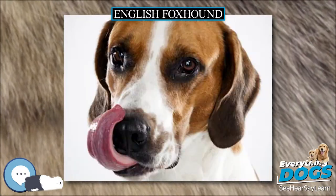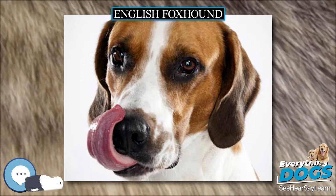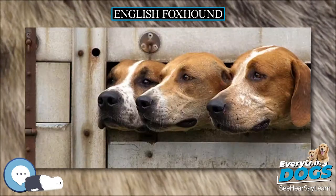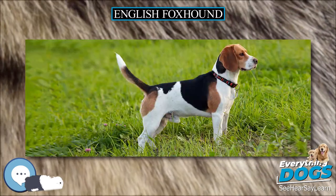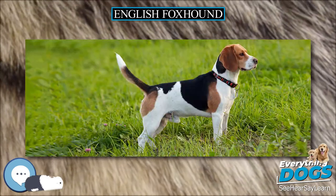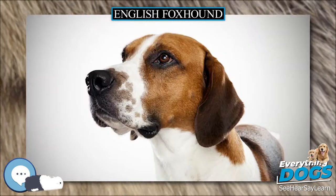The English foxhound was created in the late 16th century, as a result of the perception of the depletion of deer in England. Nobles and royalty had hunted deer for both food and sport, using the deerhound or staghound for this purpose. During the reign of Henry VIII, it was perceived that a new prey was needed, and the fox was selected.